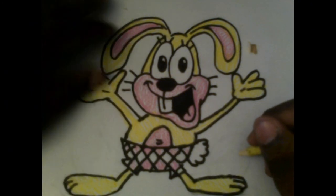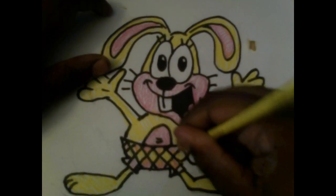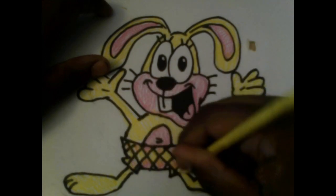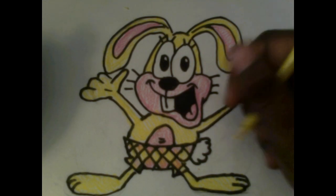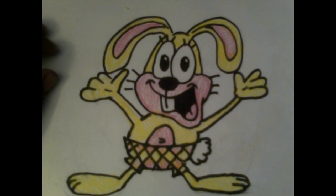Alright, I'm almost done. Don't forget to color in the rest of the boxer shorts with yellow to fill in the other white diamonds. And there you go — you have Bailey.